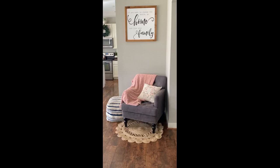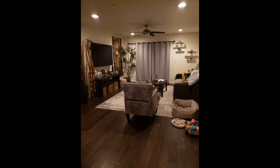For my needs it's perfect. By the way, I got the grayish brown color. I got a lot of compliments on these chairs. Nice size for short people and great accent pieces. Very sturdy and comfortable chairs.